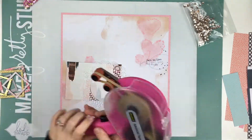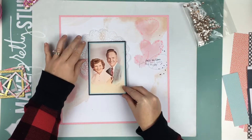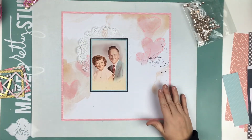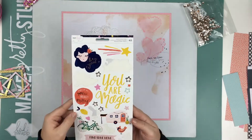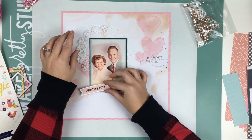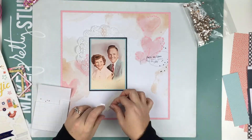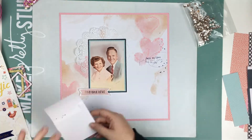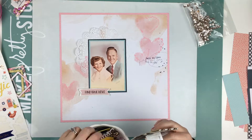I'm also using that big doily, which I think brings a little bit of elegance to it. Even though it's white and the paper's white in the background so it's not like it hits you in the face, it's just elegant to me. And then I'm going to use this sticker from the Dear Lizzie stargazer collection — I'm going to put it on pop dots and it says 'find true love.' I feel like that was just perfect, and it's that blush pink color as well, so I knew it was meant to be on this layout.